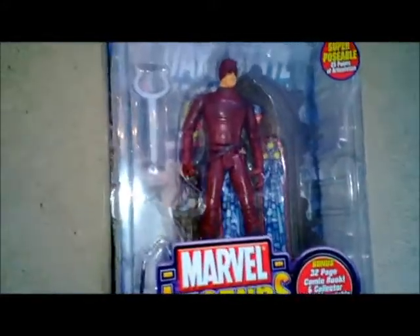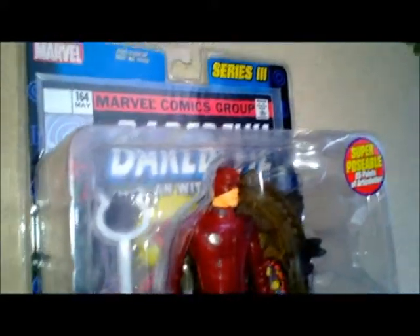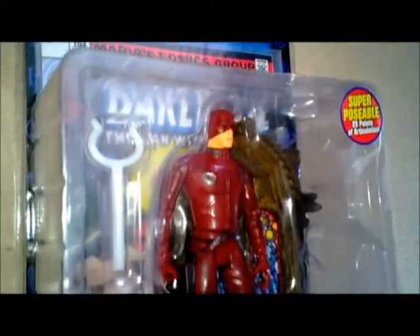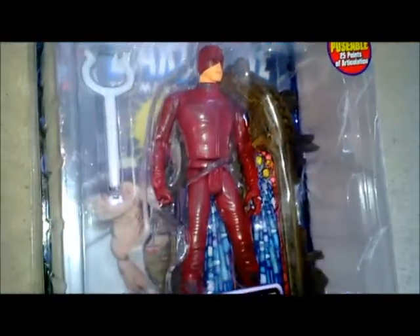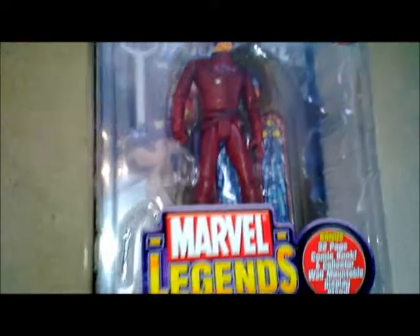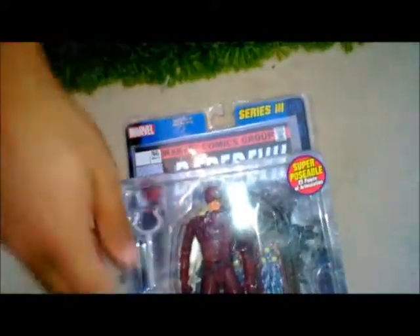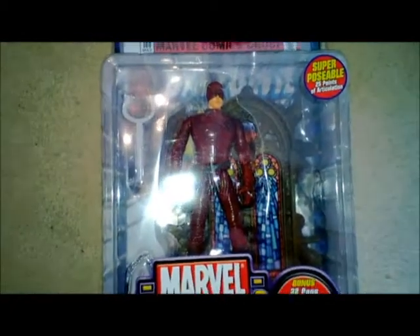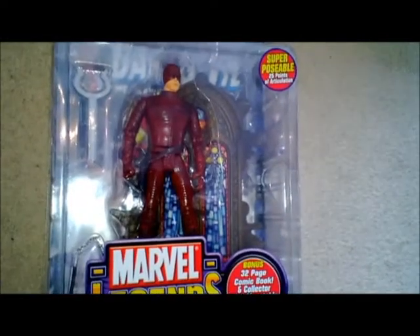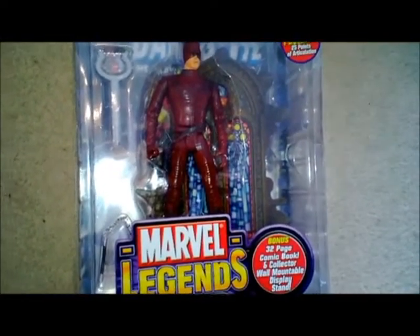They did it with the Punisher one a bit later on as well. The face looks a lot like the actor — the Punisher one — Thomas Jane. But overall it's not bad; he's got proper little nunchucks there. I don't know this for a fact but I've got a feeling they probably made this figure just as a kind of movie tie-in figure and then just released it in the Marvel Legends range.